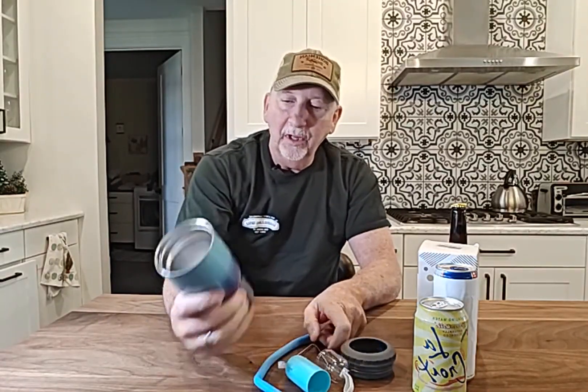So, I really like this. It's well-made. It's lightweight. And, like I said, it's stainless steel, keep your drinks cold for a long time. I'm going to give this one two thumbs up.